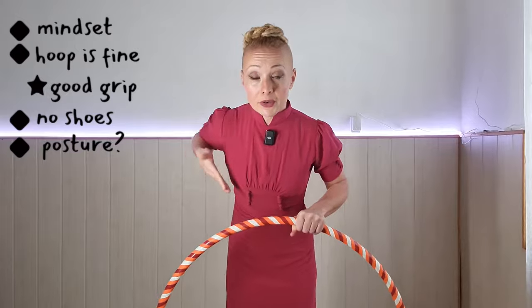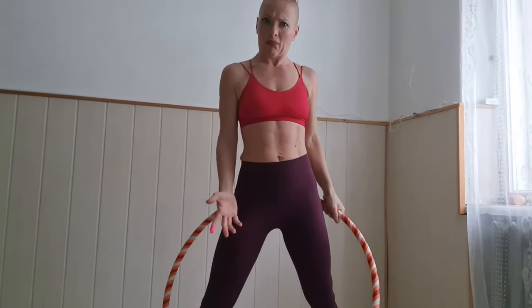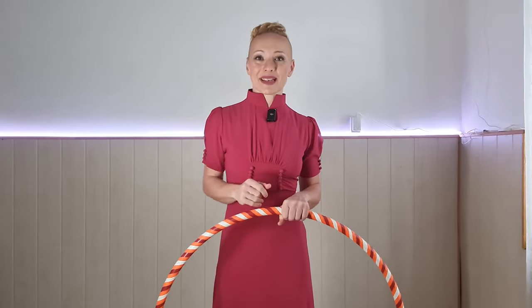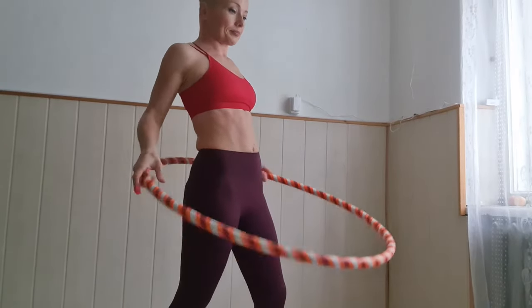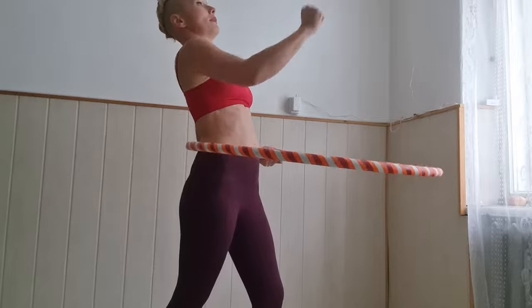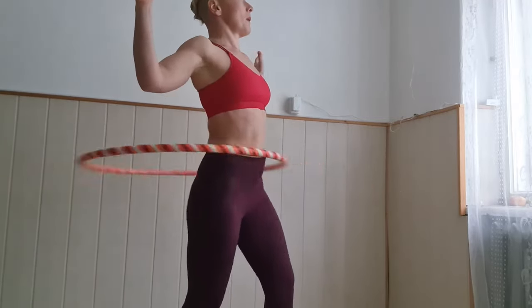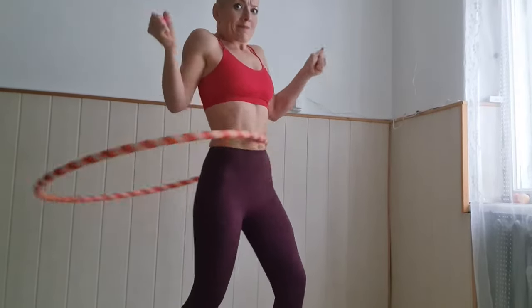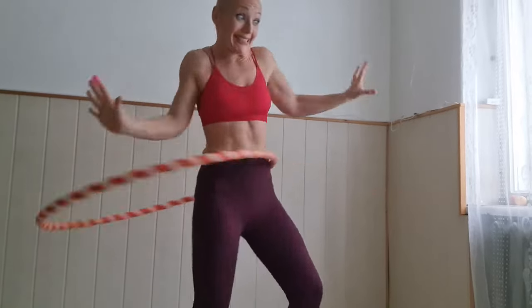If you're leaning forward, your hoop is going to keep going down. People like to watch the hula hoop, but watching your hoop doesn't make it stay up — staying upright makes it stay up. At all times while you're hula hooping, try and look somewhere high up instead of looking down. This toy gives us no permission to have bad posture, so we always have to be tall and hold our head high.